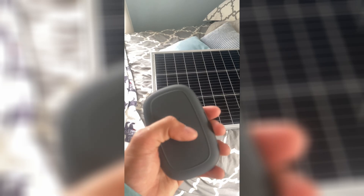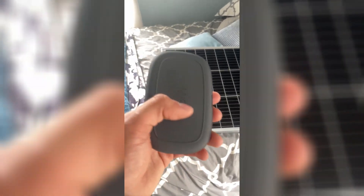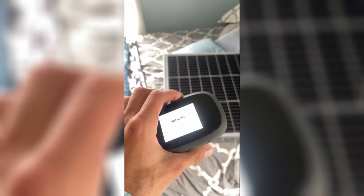I took the battery out to see if I could just plug it in and have it turn on, but it doesn't. The battery has to stay in. I might be able to wire something to the back of it, but I'm not sure.